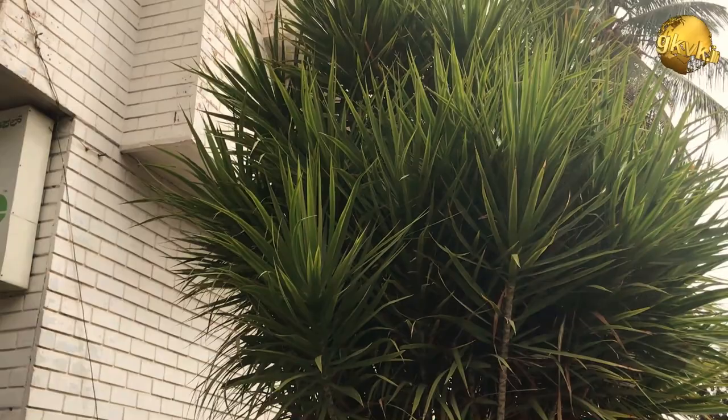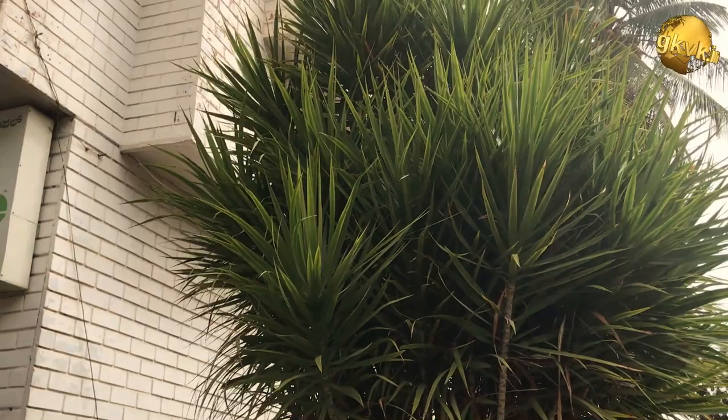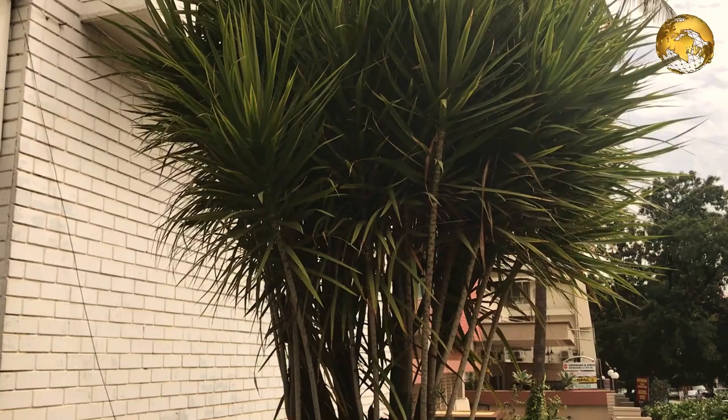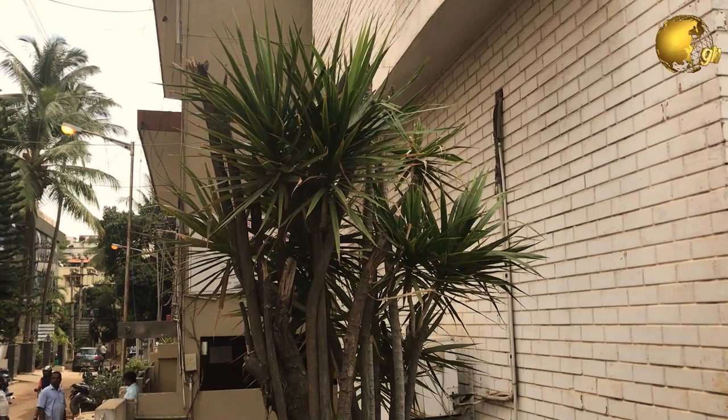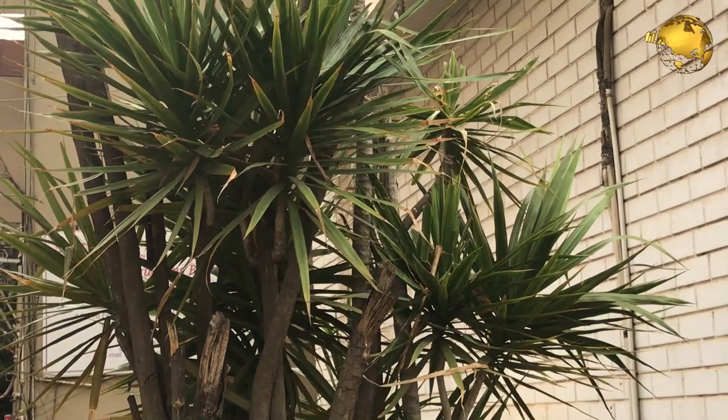Dracaena, derived from the Greek word meaning female dragon, is a genus of over 100 species of trees and shrubs in the family Dracaenae. The majority of the species are native to Africa, with a few in South Asia, Northern Australia, and a few species in tropical Central America. Dracaena species have a secondary thickening meristem in their trunk, which is a characteristic feature of this plant.